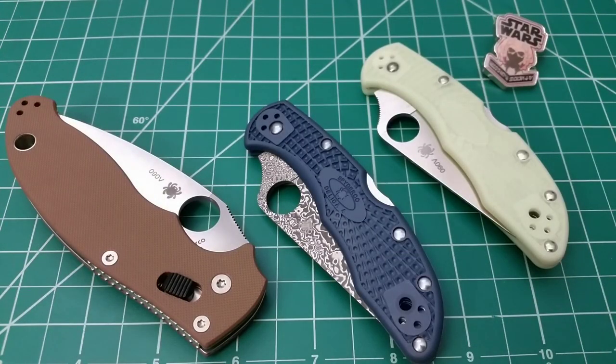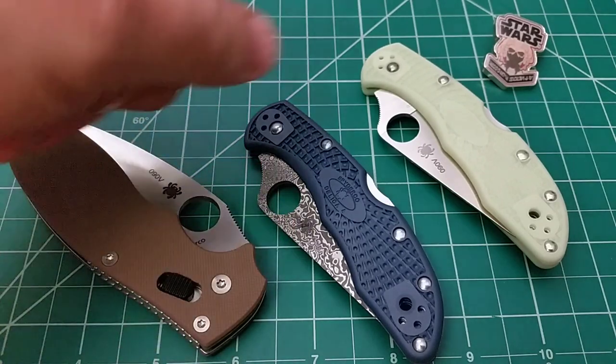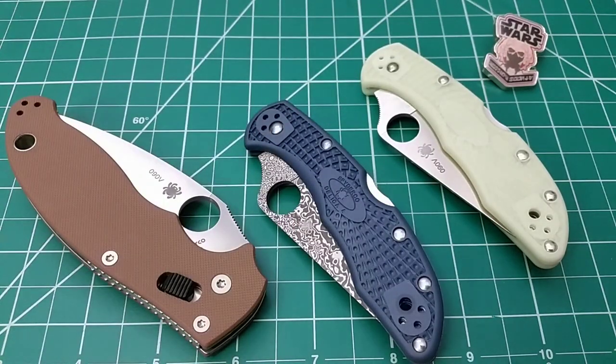Hello out there. I wanted to make a quick video today about these new Spyderco sprint runs, because usually when it comes to knives, I try to lean towards getting the more practical kinds of things. When it comes to upgrades, I like functional upgrades more so than gimmicky stuff. Things like Damascus, glow-in-the-dark scales, or some of the other things we see on knives — the decorative aspect of it. A lot of the Benchmade Gold class is a perfect example. That stuff just doesn't do it for me.